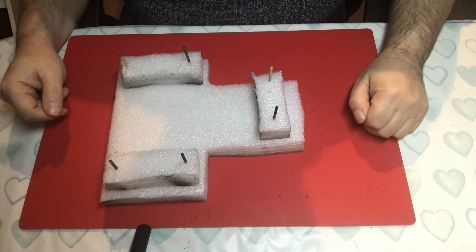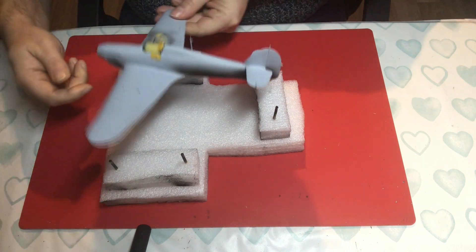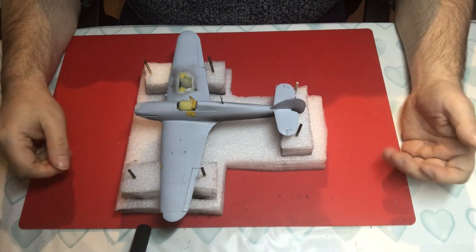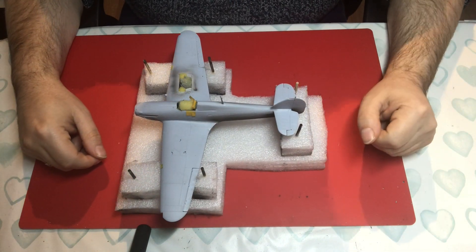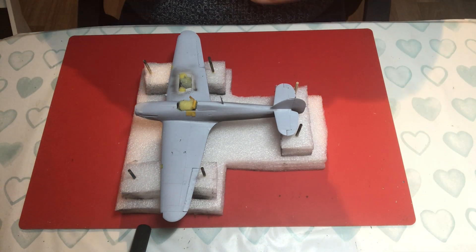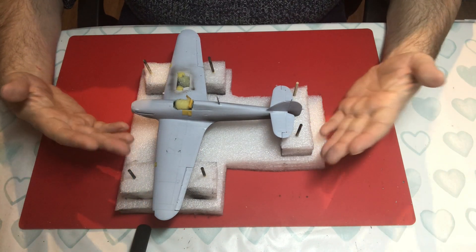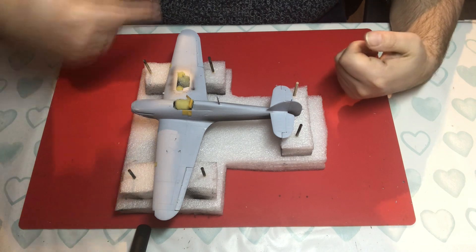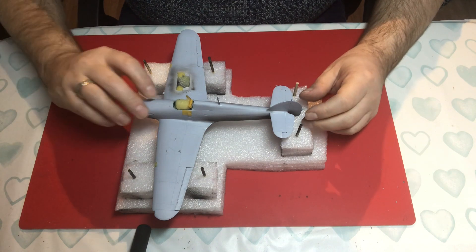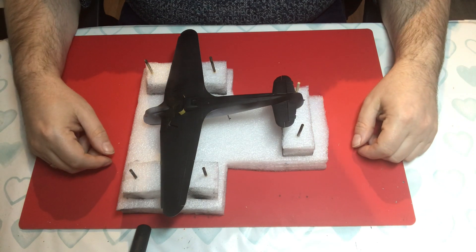That is your jig made and it will accommodate pretty much any size of aircraft. This is a 1/48 Hurricane — you'll see this build coming along soon. What it does, like a lot of the others, is it allows you to rest your aircraft on the jig so you can spray paint the top surfaces, do your decaling, whatever you need to do. You can then flip it over and do the underside.